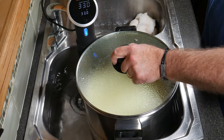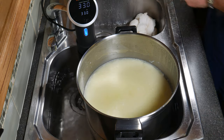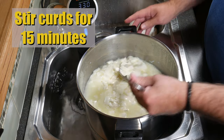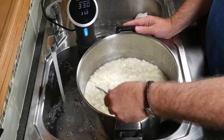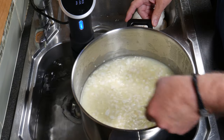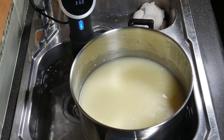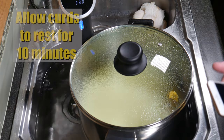Allow the curds to heal for 10 minutes — this stops them from fracturing when you first stir them. After 10 minutes you can see a little bit of whey on top; that's normal. Now stir the curds gently for 15 minutes. If there are any curds that are too large, just break them with the edge of your spoon as you stir. After 15 minutes you can see the curds are a little bit smaller — not too small. This is a fairly moist sort of cheese, that's why we only stir for a short amount of time.